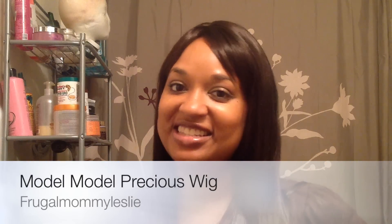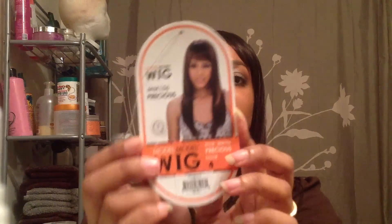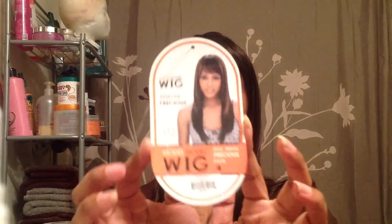Hi, it's Leslie with another wig review. This one is Model Model Precious MM106. This is the little picture art hair. Here's the package right here. I have her in a color 4.